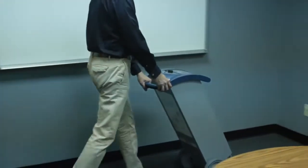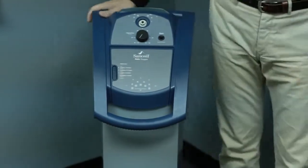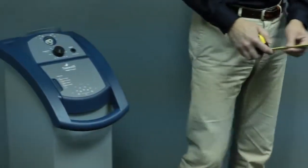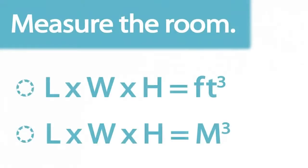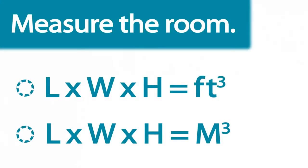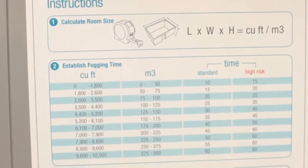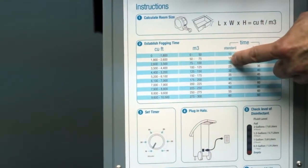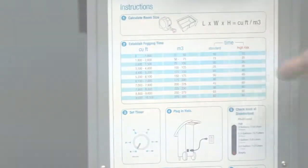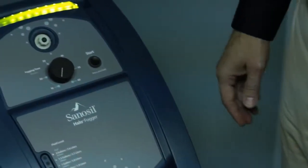Position the Halo in one corner of the room with the nozzle facing towards the center of the room. Find the size of the room you wish to treat by measuring the length, width, and height, then calculate the room size in cubic feet or cubic meters. Note the final size. On the back of the Halo unit and in the user manual is a fogging time chart. Determine the fogging time by finding your room size and its corresponding fogging time, then turn the fogging time knob on the front of the Halo to the desired runtime.